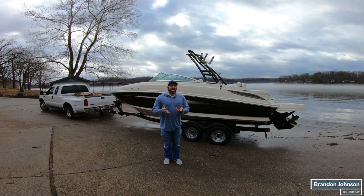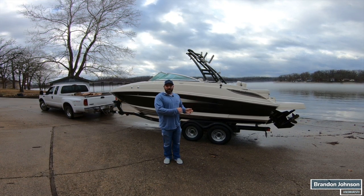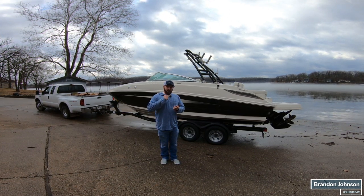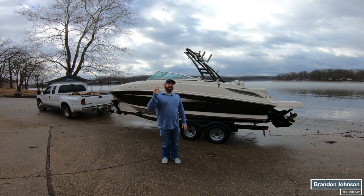Welcome back to the Used Boats TV YouTube channel. Today I'm going to do an instructional video on how to operate this boat, which is a 2010 Sea Ray 240 Sundeck. We're going out on the water and we're going to go over everything from start to finish on how to operate one of these boats. Thanks for joining us — let's get started right now.